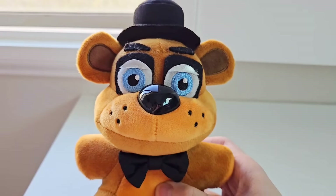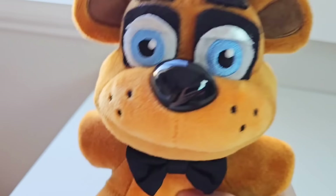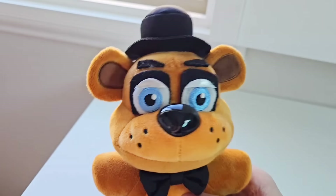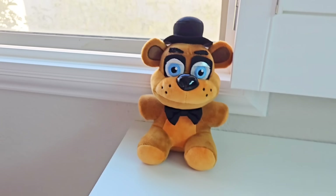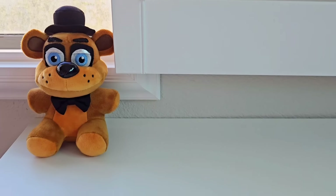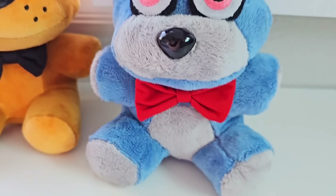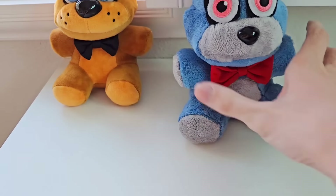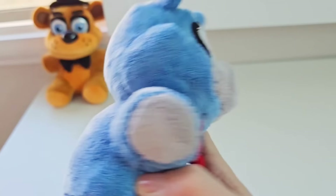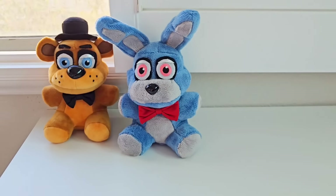To get started on your FNAF Movie Plus collection, the very first one you need is Freddy Fazbear. This is a custom Freddy Fazbear, especially from Sly Pie himself, to look more accurate to the movie version of Freddy Fazbear, because the actual Freddy we got looks a little too silly and chunky. So after Freddy Fazbear, we have custom movie Bonnie the Bunny — thanks to Sly Pie. This is absolutely phenomenal.